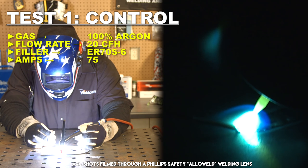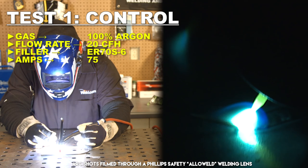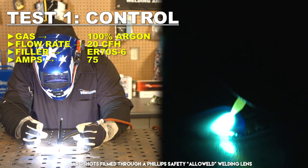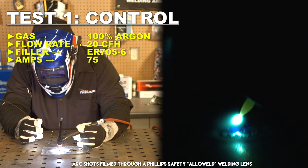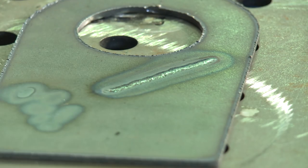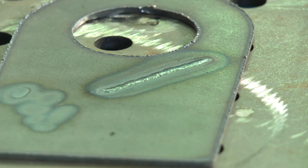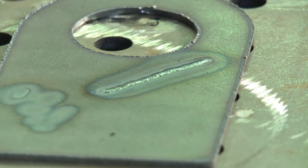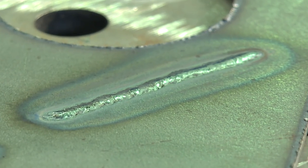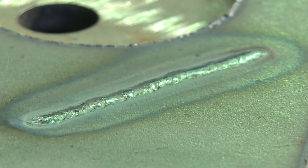This technique was developed many, many decades ago. Originally the gas was helium, and then it converted from helium to argon, so argon is used for almost everything. If you take a look at the weld, it was clean. There were a few floaties in there, a little bit of rust on here, but that's pretty normal color.